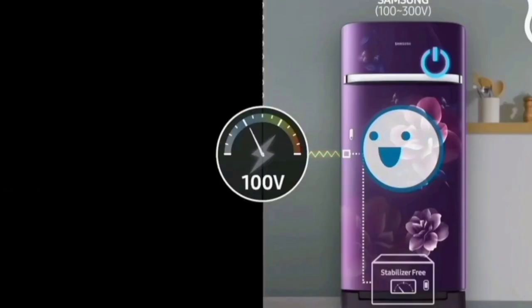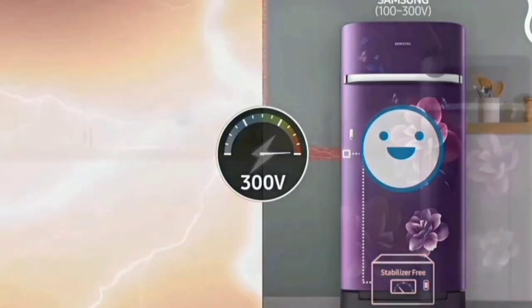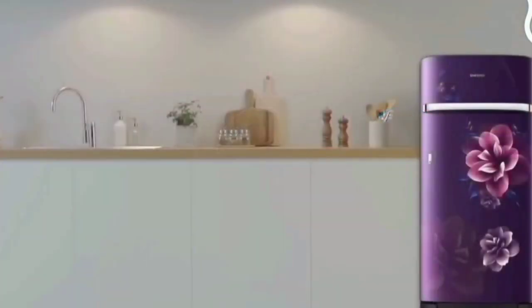The fridge currently runs manually, but we can keep the fridge automatically running. We will use the inverter compressor for this.